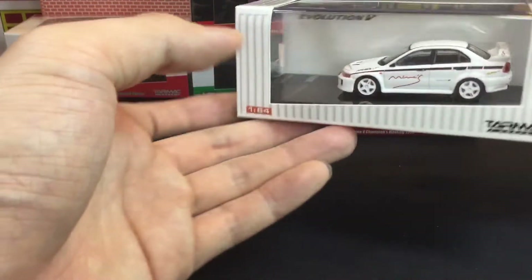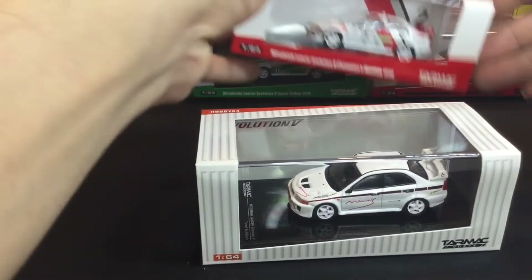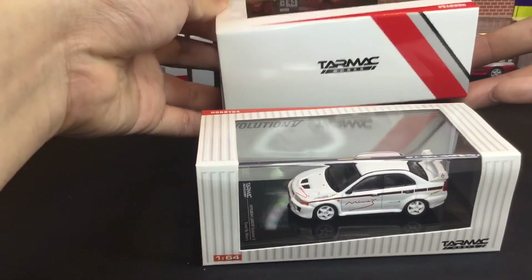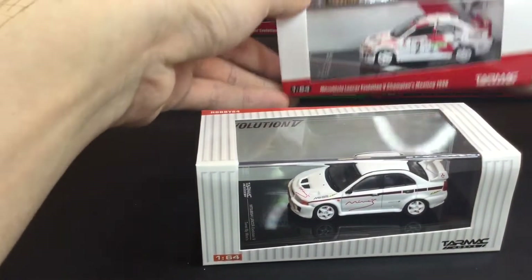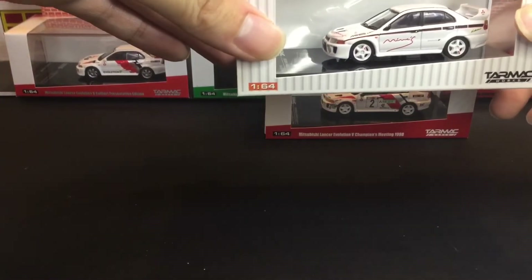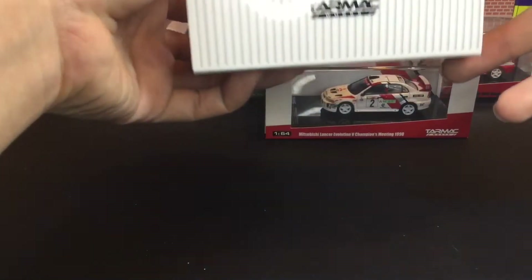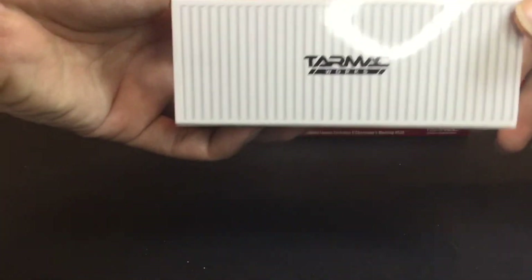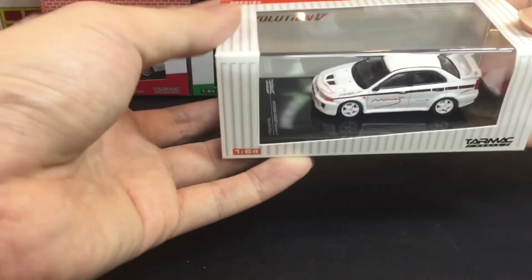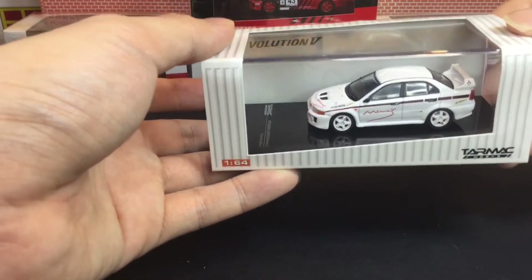I do realize one thing — recently Tarmac has been really into designing individual boxes, individual designs for each individual car. But this round, what I noticed is this and the yellow EVO 5 are in plain old container boxes, which Tarmac used to do anyway. I'm just wondering, are they going to do this for maybe their street cars? Maybe, perhaps.